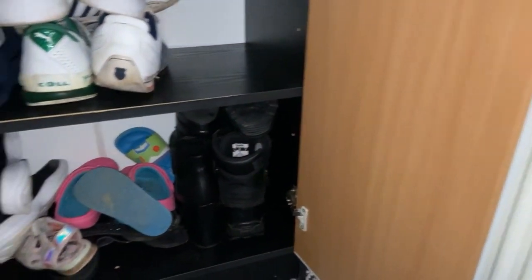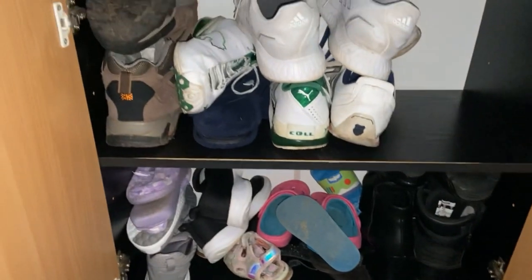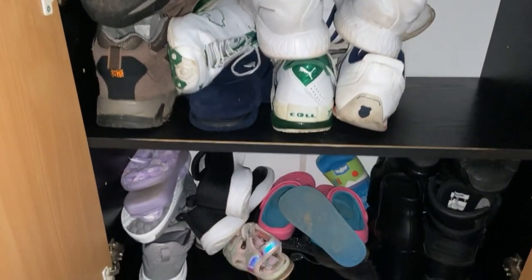Now moving downstairs — this is the shoe cabinet. We've also got umbrellas, winter hats, and picnic blankets in the drawers. Down the bottom is where we store our shoes: Matt's is predominantly on top, mine is at the bottom, and my daughter sometimes throws her shoes in there as well.